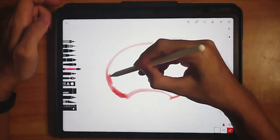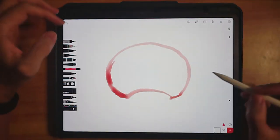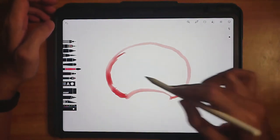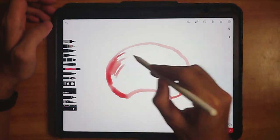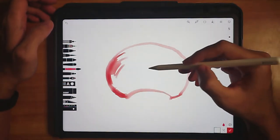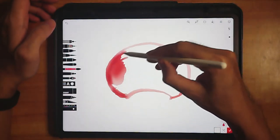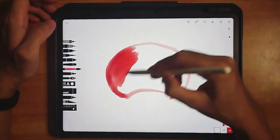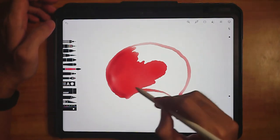I'm going to zoom in and color it in now. Because this brush size is a bit small it'll take a while, so you can increase the size a little. If you're using the Apple Pencil, you can press down onto the screen and cover more areas inside the shape. Let's color it in.